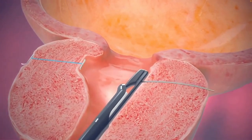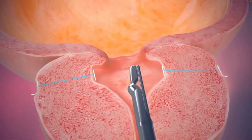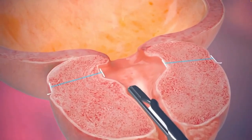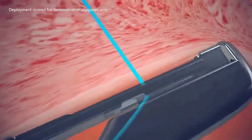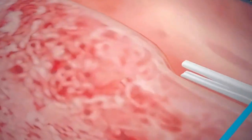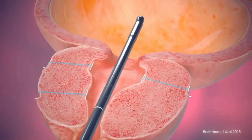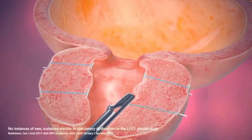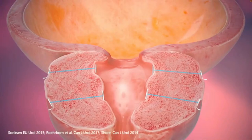The physician will determine the number of implants needed for each individual patient to obtain an open anterior channel. The outer capsule of the prostate is firm and provides a solid anchor. This allows the implants to lift and hold the enlarged prostate tissue out of the way so it no longer blocks the urethra. The implant size is customized to each individual patient and prostate lobe. As the suture is tensioned, it also shortens, compressing the prostate lobes to the side. This reduces pressure on the urethra and provides immediate visible results so urine can flow freely. The minimally invasive procedure requires no cutting, heating, or tissue removal, and typically means minimal downtime, mild to moderate side effects, and a quick return to normal activity.